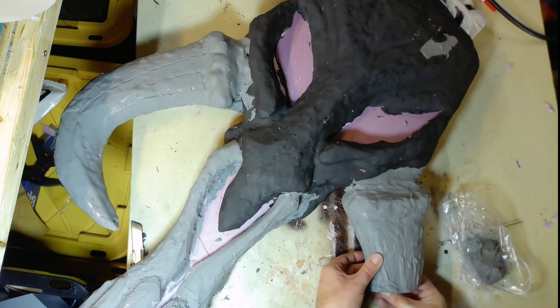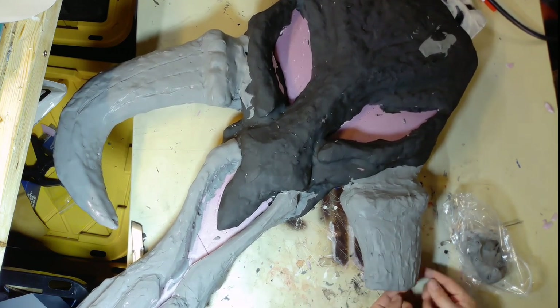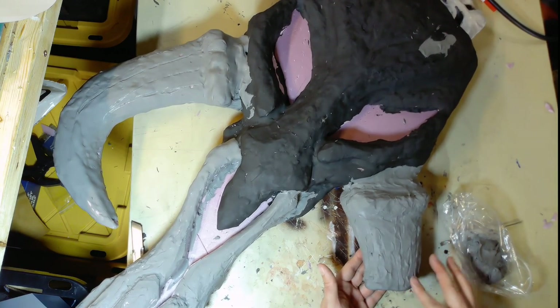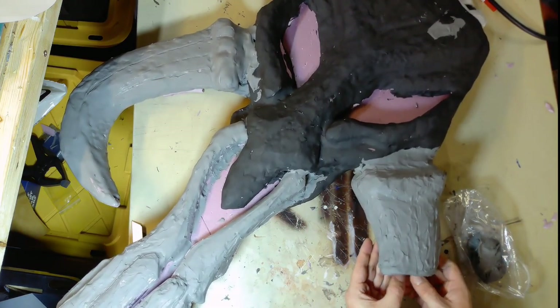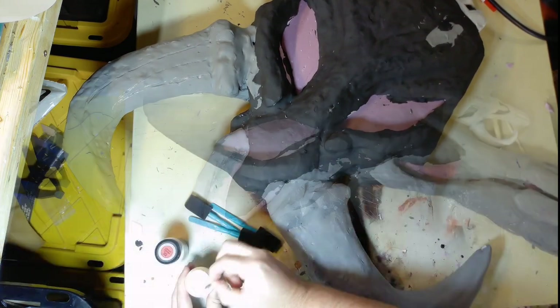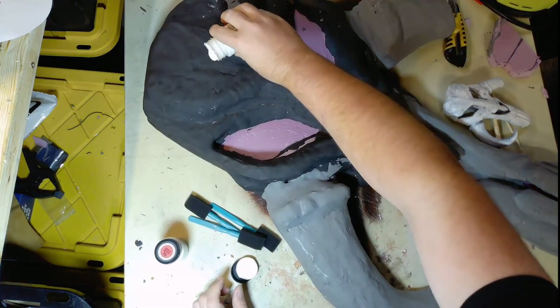Keeping with my style and the name of my channel, Broken Tusk Garage, one tusk is going to be broken. And I'm going to do something inside the tusk so it has a texture like marrow that's been dried out.